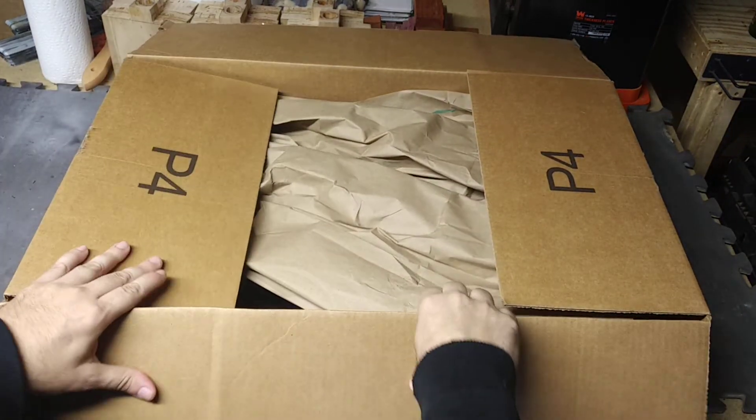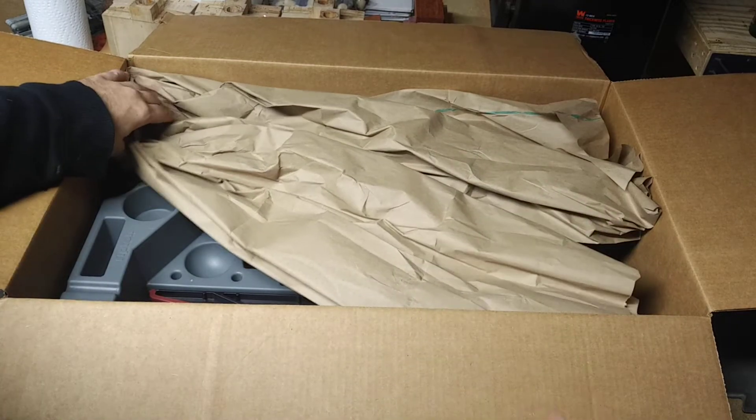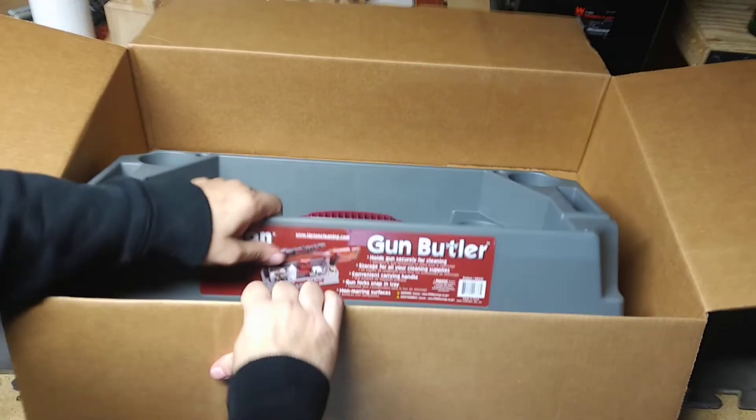Alright, looks like it's just a lot of packing material. There isn't even a box inside — it's just the product. Let me get this gigantic box out of the way.